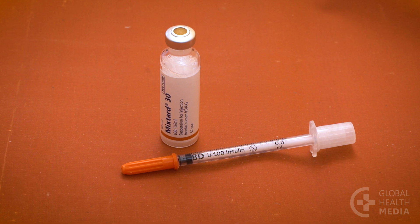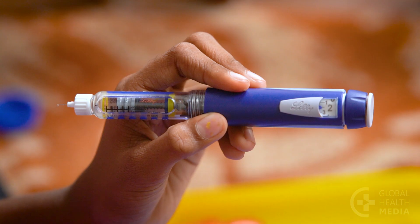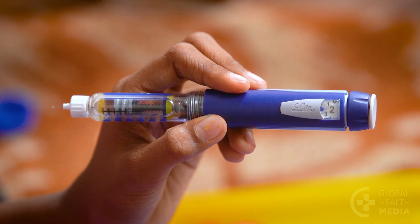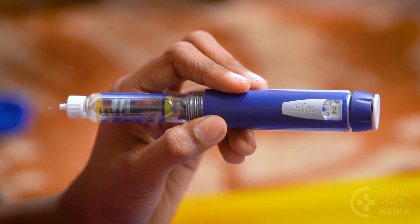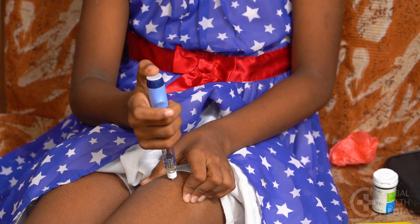Insulin may come in a vial that you draw up in a syringe, or it can also come in a device that looks like a pen. The pen is easier to use but more expensive.